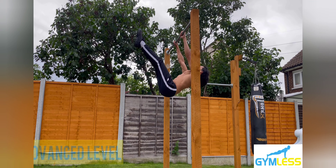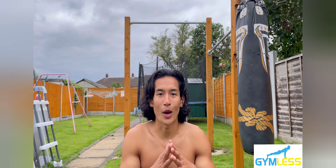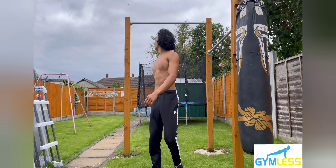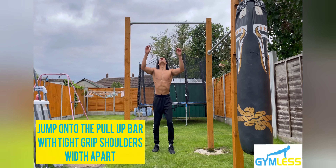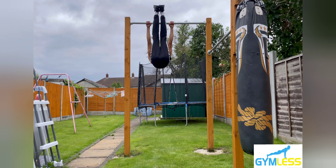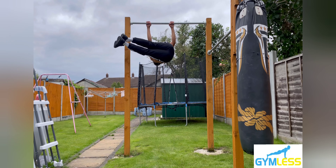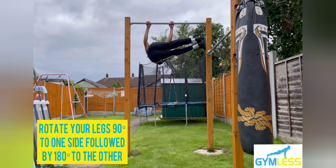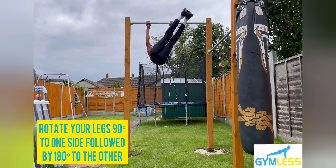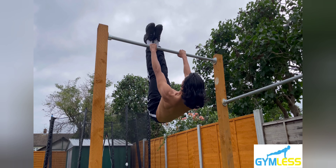This is an advanced level exercise. Lastly, I'll show you how to do the windshield wipers. Step one: jump onto the pull-up bar with a tight grip, shoulders width apart. Step two: raise your legs towards the bar, keeping your feet together and toes pointed. Step three: rotate your legs 90 degrees to one side, then 180 degrees to the other. Repeat this movement for the number of repetitions you've set.